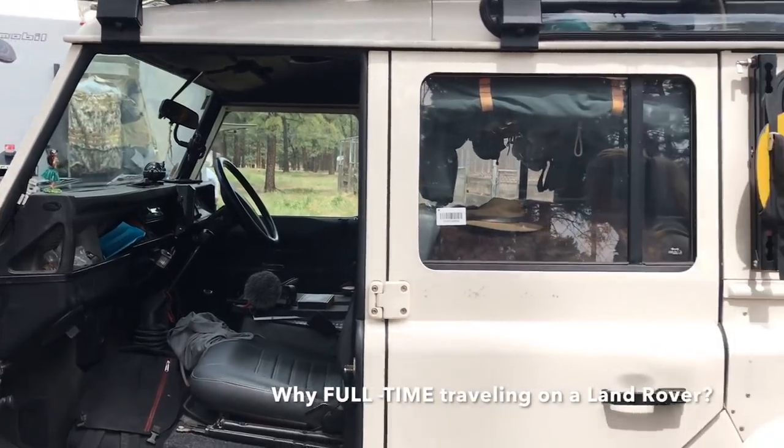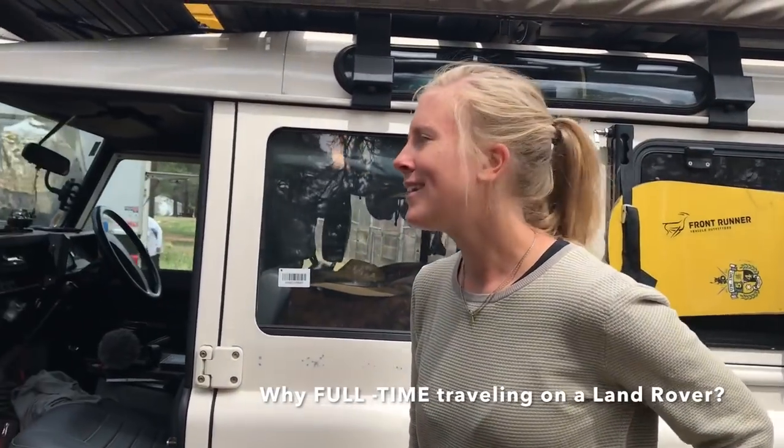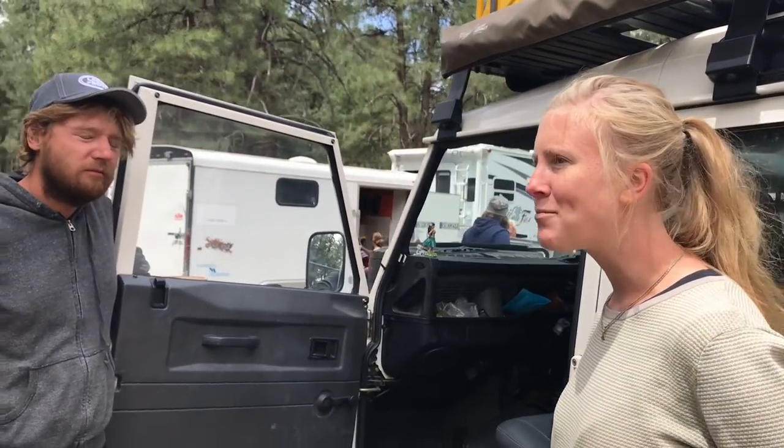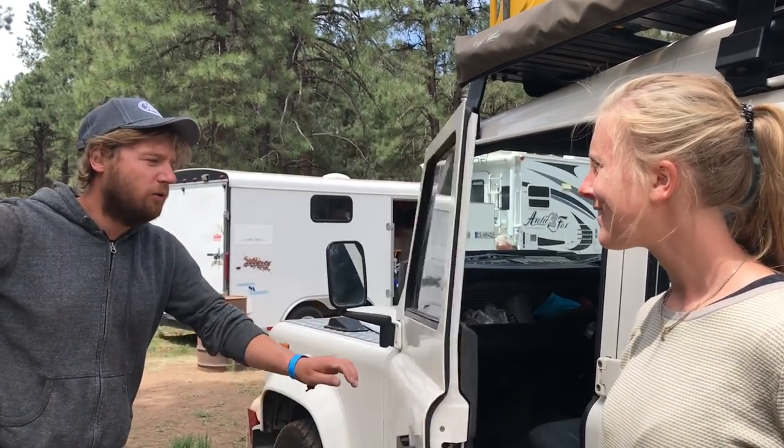We decided for this lifestyle because we had been to Australia where we slept in a self-built car, but it was just a flat platform and that was it. We thought we could improve it a little bit better, but we didn't want a big car - we just wanted something small for the first time. So we decided on this car.